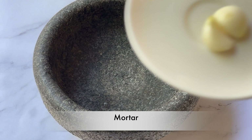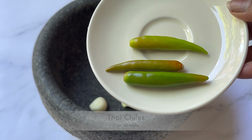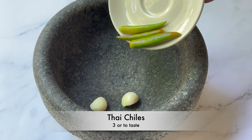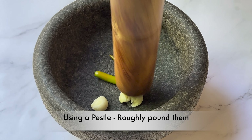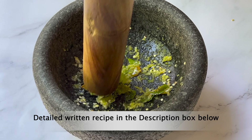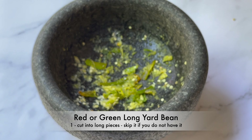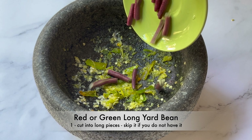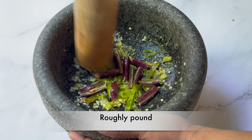To a mortar, add 2 large cloves of garlic and 3 Thai chillies. Using a pestle, roughly pound them. Add 1 whole long yard bean cut into pieces — either red or green is fine, and you can skip it if you don't have it. Roughly pound them.